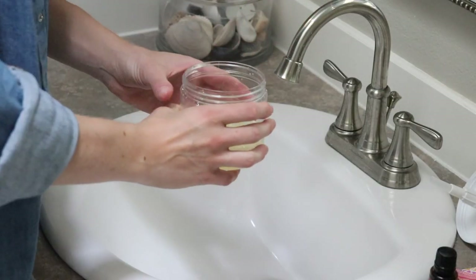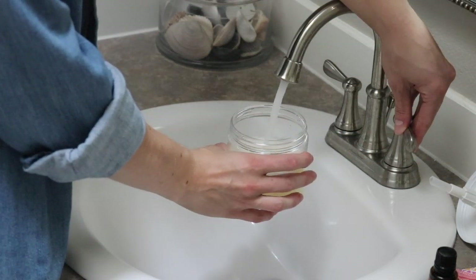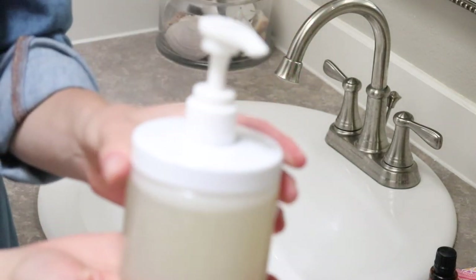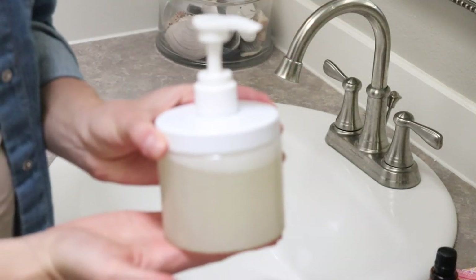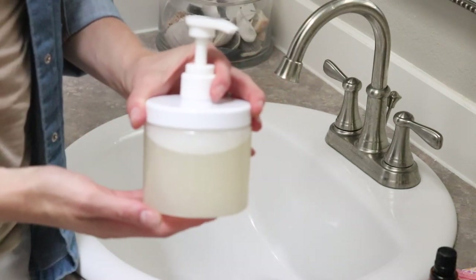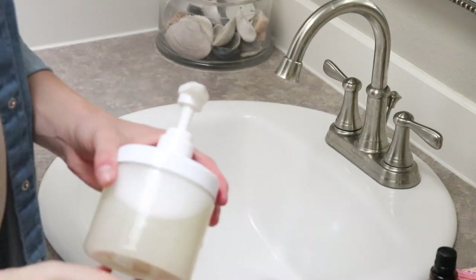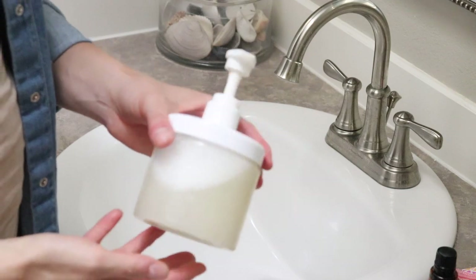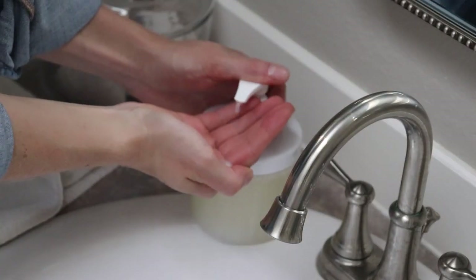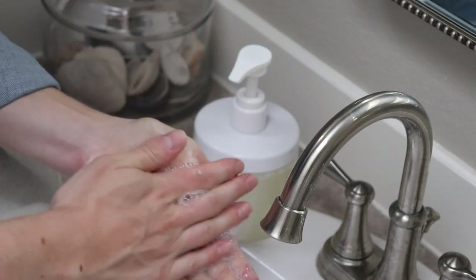Then you're going to fill the rest up with water. Put your lid on, and you have homemade baby shampoo. I will leave a link to where I get this container online — it's from Amazon and it's great for making shampoo or even hand soap. Before using, give it a little shake to mix up the ingredients, then use one pump when the baby didn't have a lot of hair and two pumps for more hair.